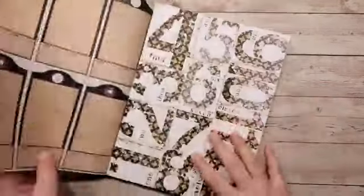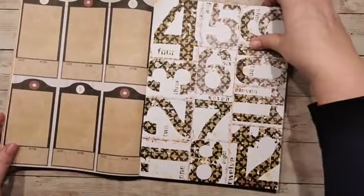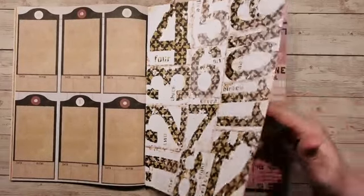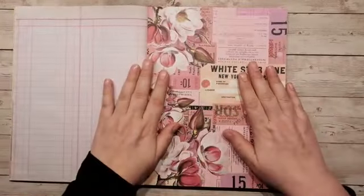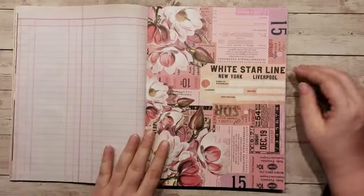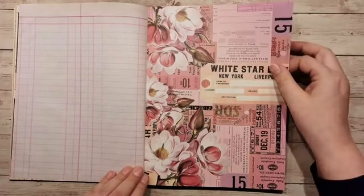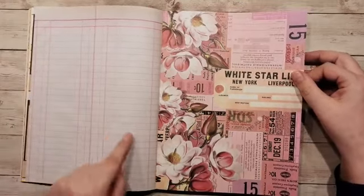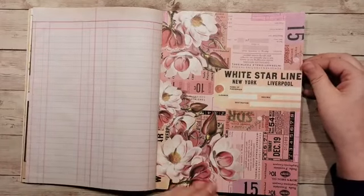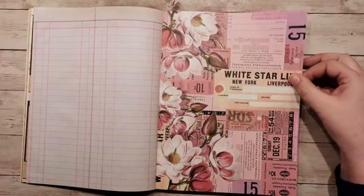Ja, dit waren de cijfers. Zo, en dit zijn ze in een ander design. Dan komt het roze gedeelte, Kim, let je op! Kimje, kun je zelf alles opschrijven, alles wat we doen voor Kimje. Er staan wel leuke dingen op stapel, al zeggen we het zelf. Dit is wel een hele mooie pagina, Kim. En ook wel heel roze. Die had wel heel mooi bij mijn roze project gepast, denk ik.